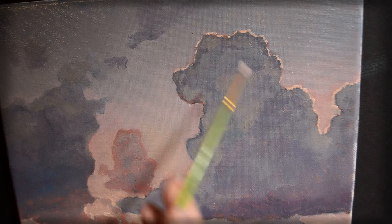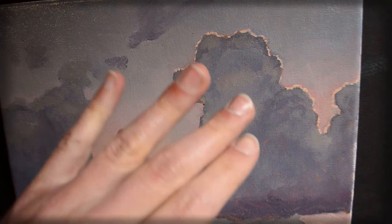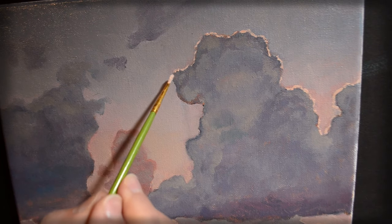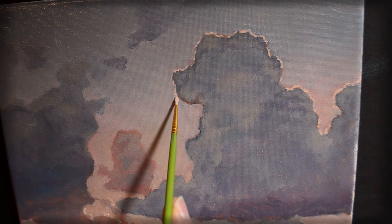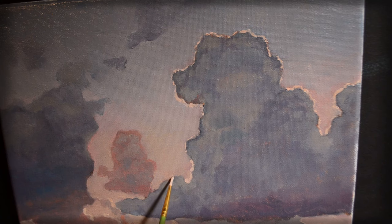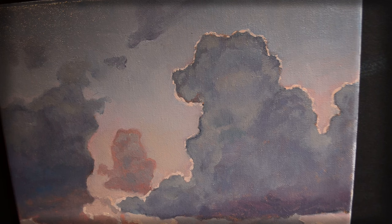I don't want to just draw one big line outlining the cumulus cloud here - I want there to be variations. So altogether I may skip over a few spots and also make a few spots thicker than others, just so that there's some variation in that golden lining on the cloud. That looks pretty good.